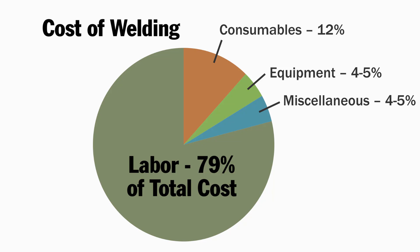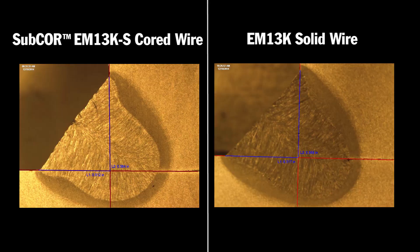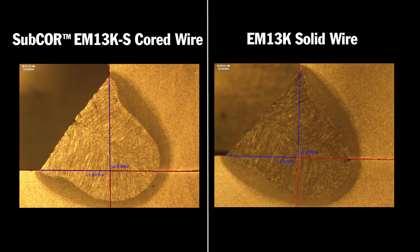Since labor is the largest cost in any welding operation, even a small reduction in cycle time can provide huge cost savings in the long run. The fillet gauge shows that both of these welds are the proper size. Macro etches of the weld cross sections show that both have acceptable root and side weld fusion and no porosity or slag inclusions.